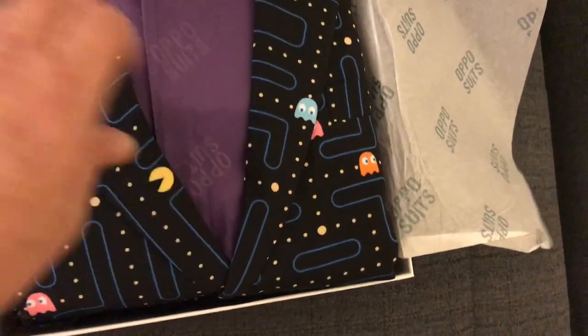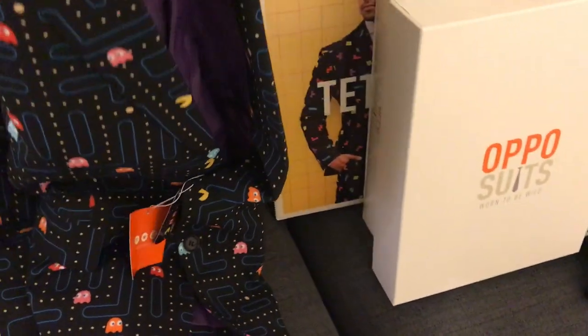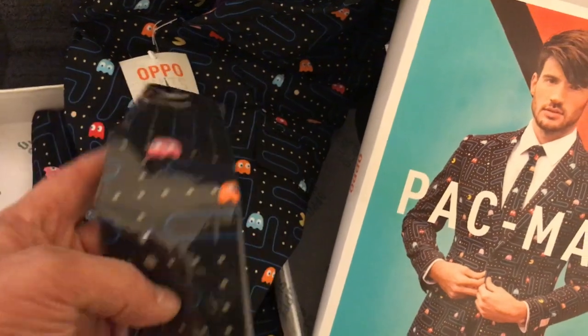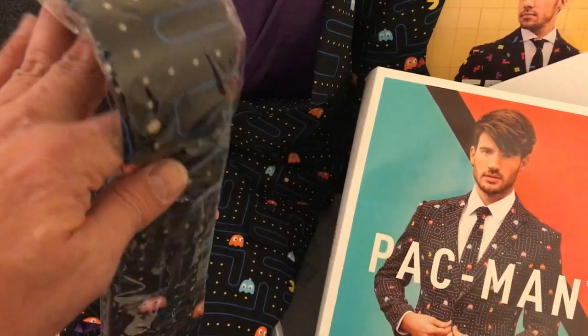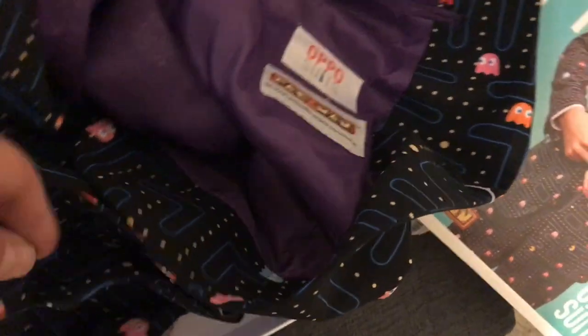The characters are a lot bigger than I thought — they really stand out, not minuscule at all. There's the jacket with purple on the inside, a bit of consistency with the other one, and you could mix and match if you really want to go wild. Again, like with the Tetris one, you get a cool tie — I can see myself wearing the tie on its own sometimes. And there are the trousers. Same size setup, really cool. That's official and pretty cool as well.